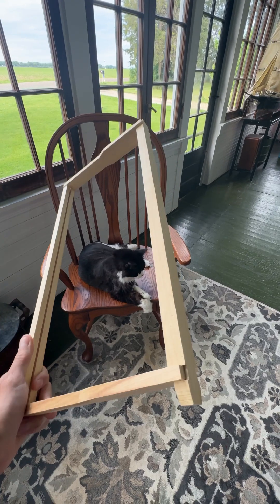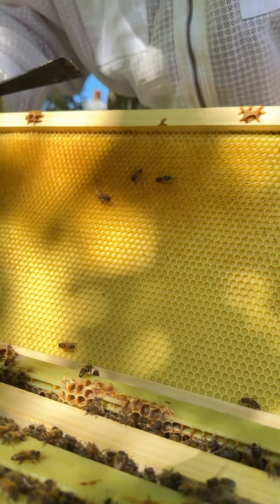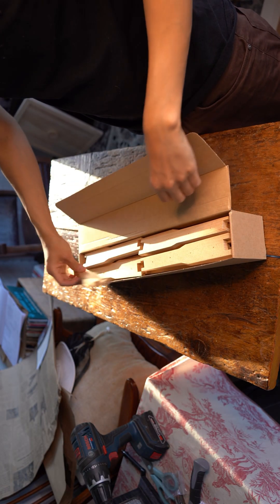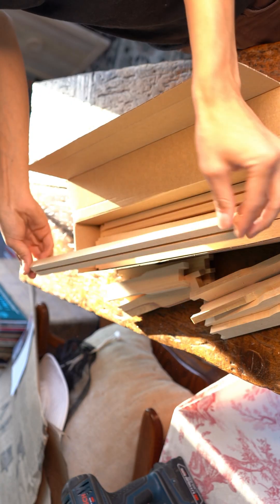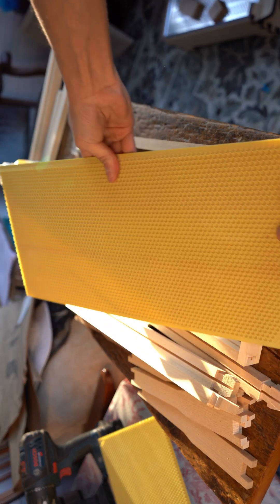There's a much higher chance of wonky comb forming in foundationless frames than in frames with a sturdy foundation. So when I saw that Flowhive didn't include foundation in the brood box — especially for a hive that costs around $1,200 — I was a bit disappointed. They do provide an insert where you can add foundation, so I went ahead and bought my own for better support.